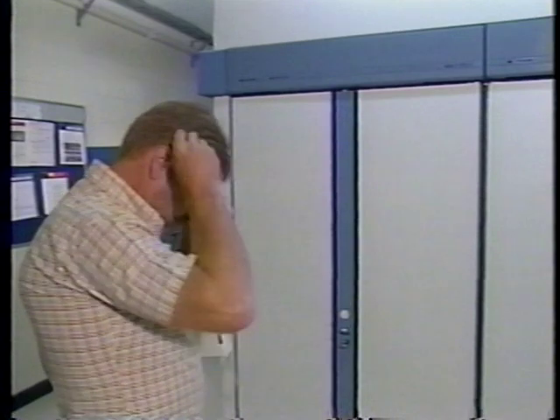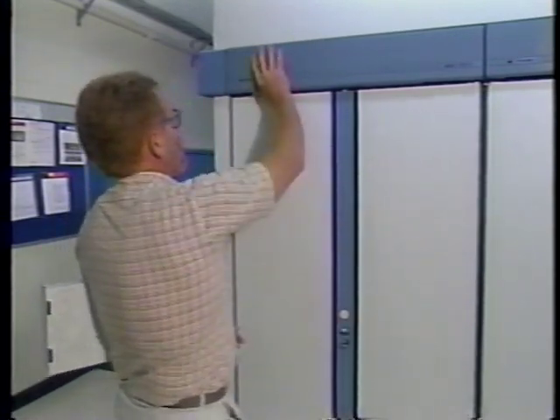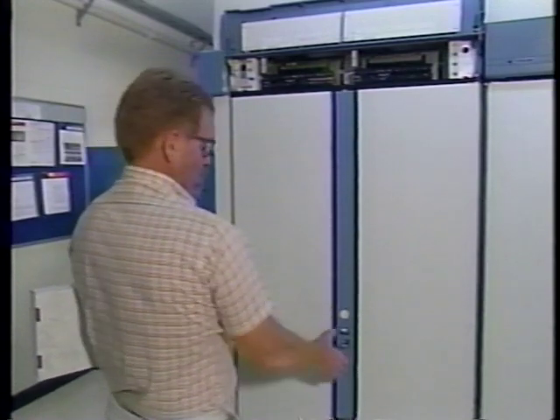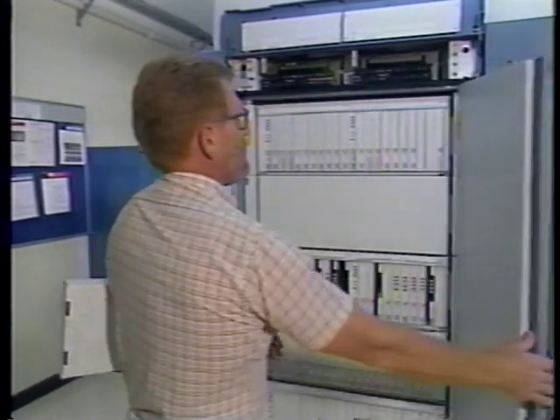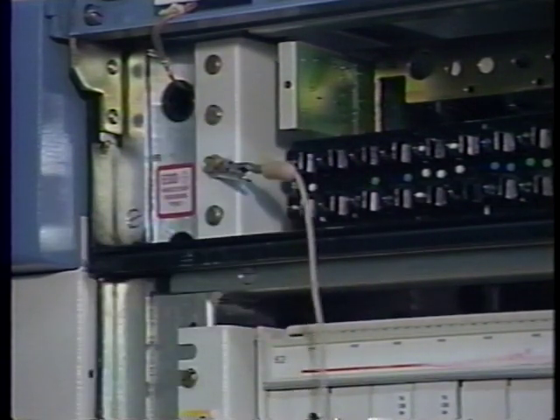Your electrostatic discharge procedures now come into play. Leave the pack in its packaging until you're ready to install it. You should be grounded to the frame before you remove the packaging. The next step is more crucial — if you make a mistake here, you could be responsible for a serious service interruption.